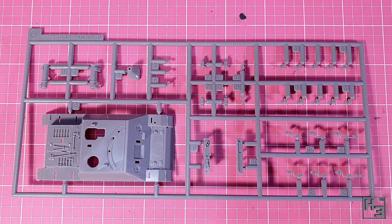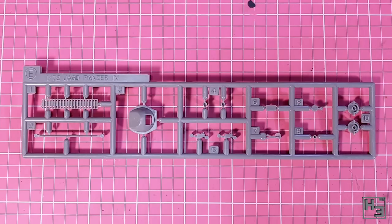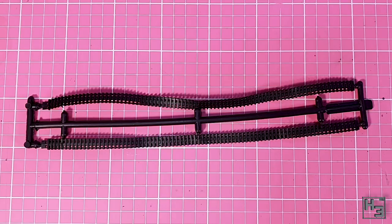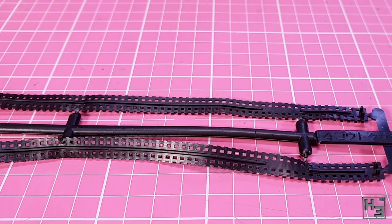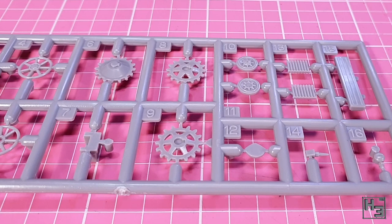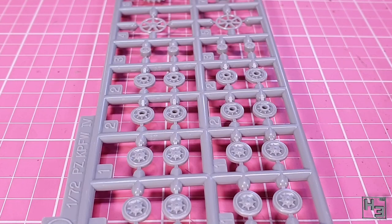Inside the box we find six sprues in a light grey plastic, two of which are identical — the two with all the wheels on them. There is also a set of rubber band tracks. If you've been around my channel for a while you'll know that I'm not a huge fan of these, but in the interests of being fair these do look okay. There is a little bit of detailing on them, though they are a bit bent in the packaging. Certainly not the worst rubber band tracks I've ever seen.